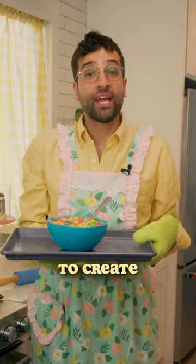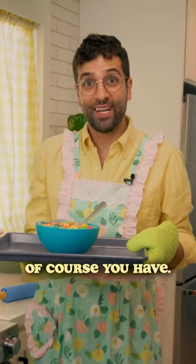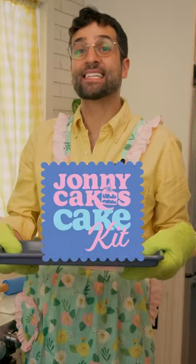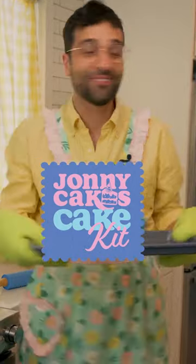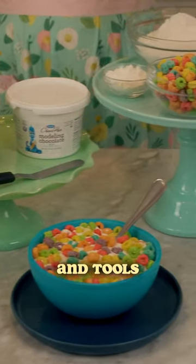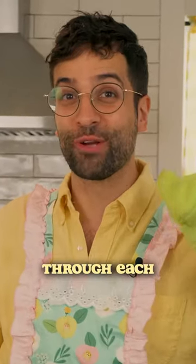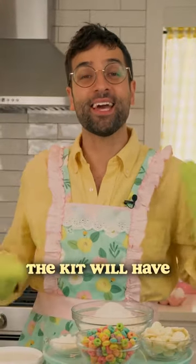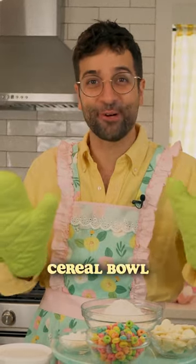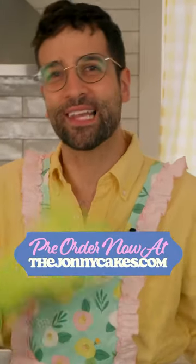Anyway, have you ever wanted to create your own hyper-realistic cereal bowl cake at home? Of course you have. And now you can, by golly, with the Johnny Cakes Cake Kit and Video Tutorial. Inside each kit you'll find genuine items, ingredients, and tools, and a link to a private video tutorial hosted by me to walk you through each step of the process. The kit will have nearly everything you need to create your own hyper-realistic cereal bowl cake at home. Cake kits are available for pre-order now at the link in my bio.